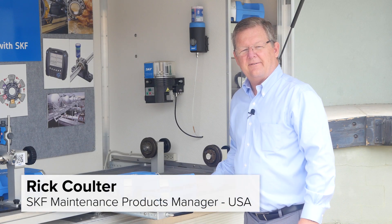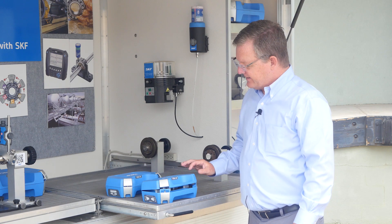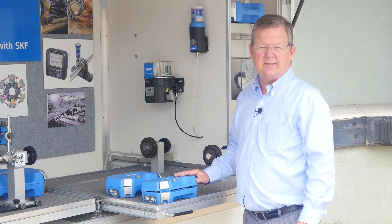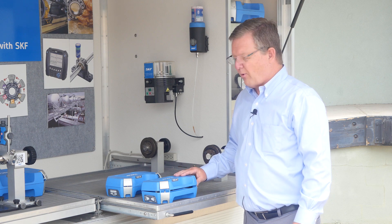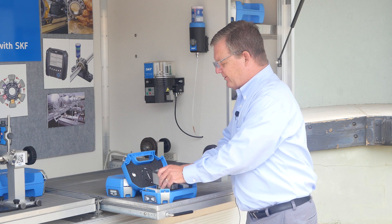Hello, I'm Rick Coulter with SKF and today I wanted to talk to you about another offering from our laser alignment tool offering, and that is the TKBA-40. We've talked before about the TKBA-10, which is used for V-belt shaft alignment with our V-belt sheave alignment and also chain and sprocket alignment. The TKBA-40 is also used for V-belt sheave and chain and sprocket alignment, but it's more accurate.